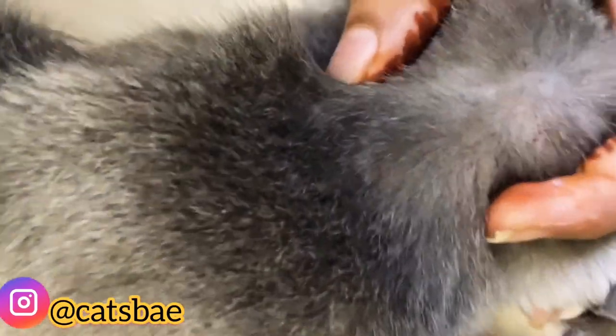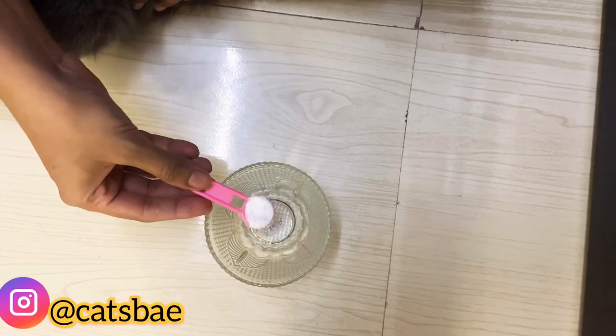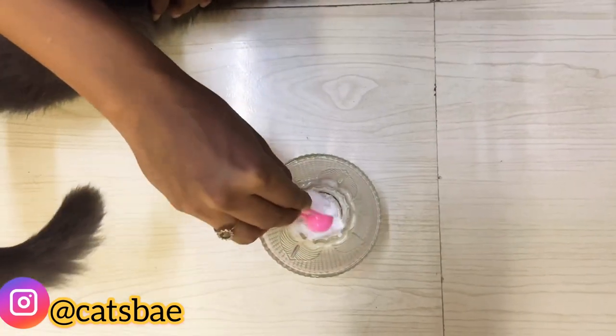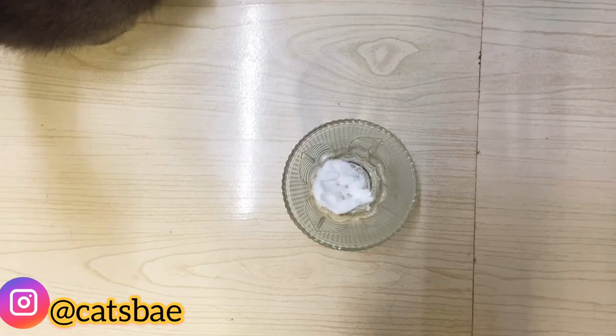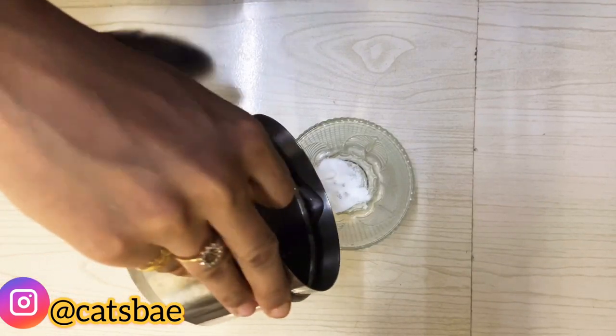My cat has a flea bite, as you can see in the video. So we have to cure it. We need to take a bowl and add baking soda. Crush it and then add water.